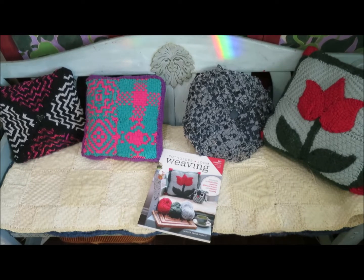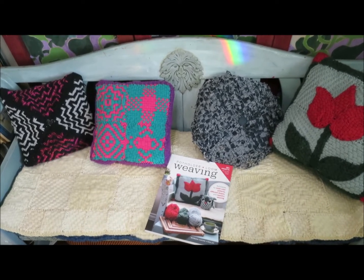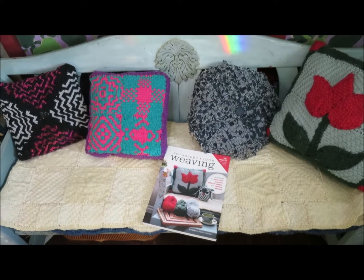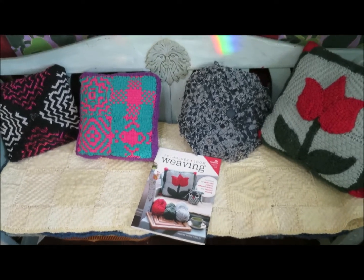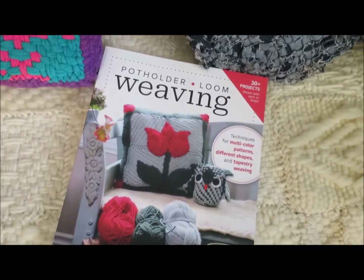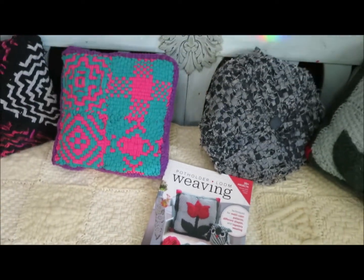Hello, this is Noreen Krohn-Findlay from toddytalkscrafts.com and krohnfindlay.com. Today I'm going to show you a little peek into my wonderful new potholder loom weaving book.